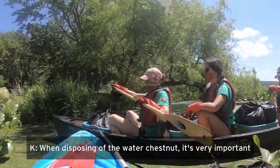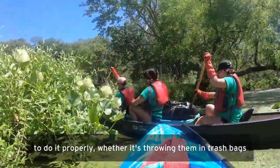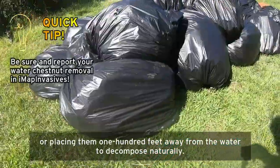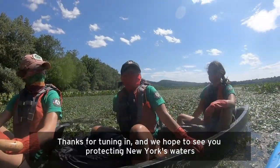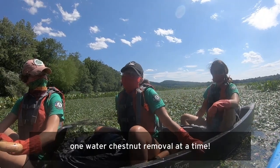When disposing of the water chestnut, it's very important to do it properly, whether it's throwing them in trash bags or placing them 100 feet away from the water to decompose naturally. Thanks for tuning in, and we hope to see you protecting New York's waters, one water chestnut removal at a time.